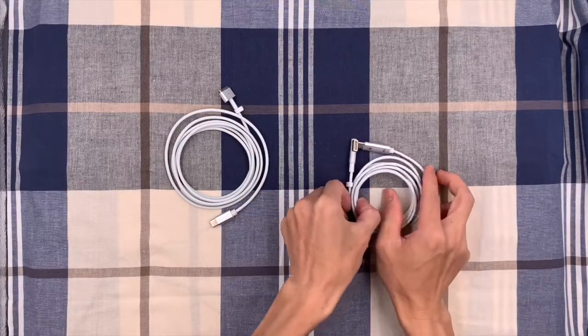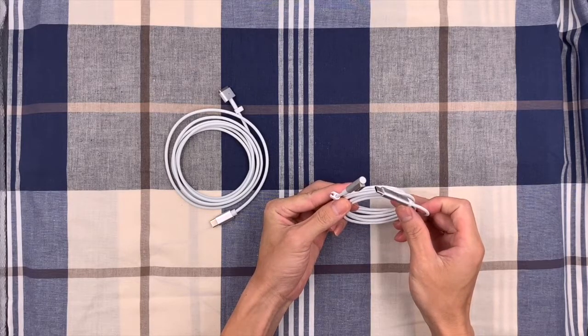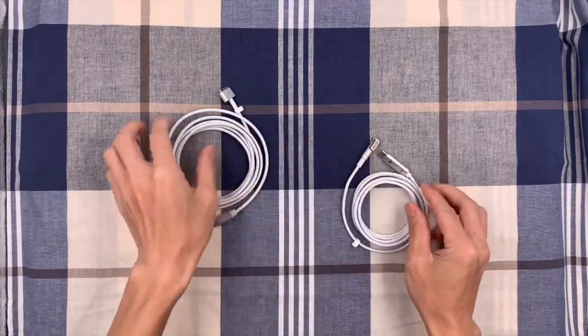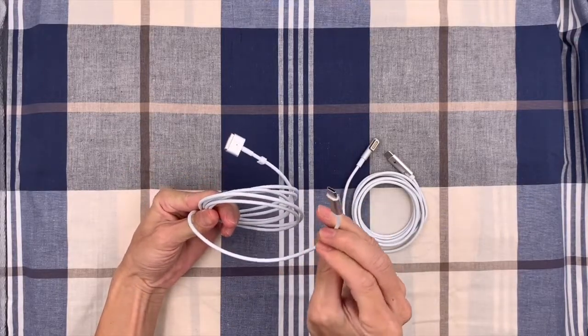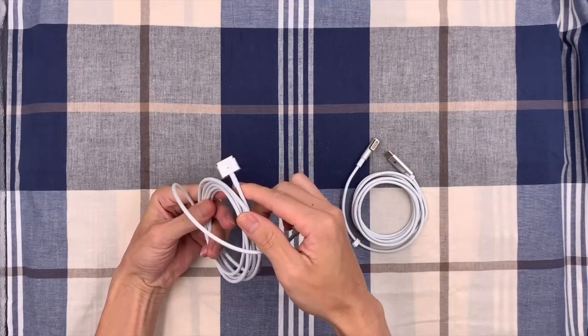The first one is USB-C to MagSafe 1, the L-tip, and the second one is the USB-C to MagSafe 2, the T-tip converter.